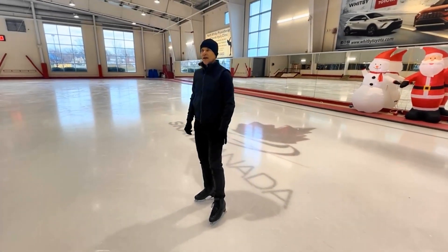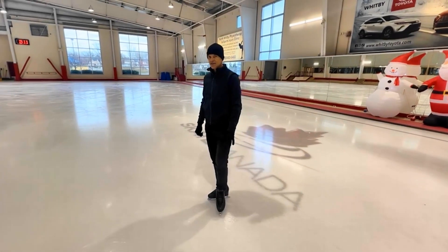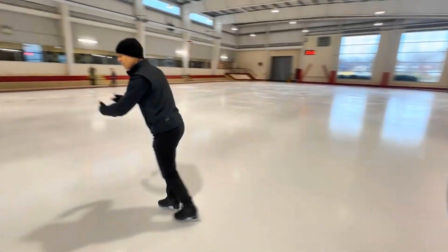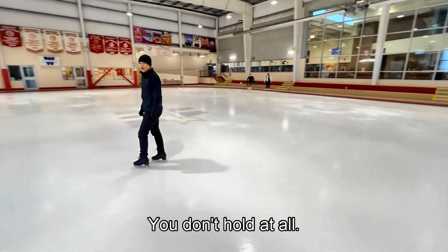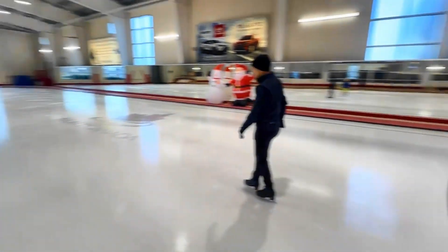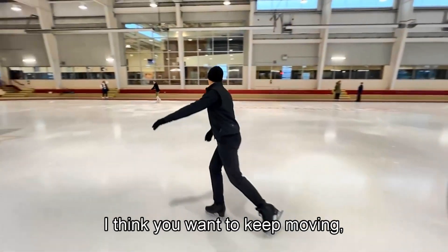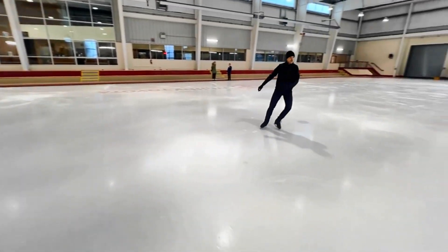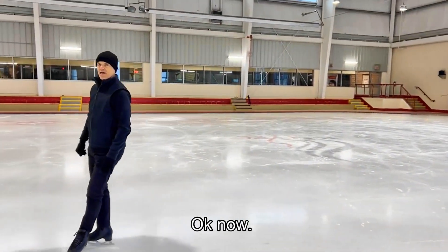That position is going to be instantaneous — a snapshot in your video. It's a position you just move through; you don't hold it at all. When you do a good toe loop or any jump, you don't want to hold or wait in any position. You want to keep moving no matter what your entry into the jump is.